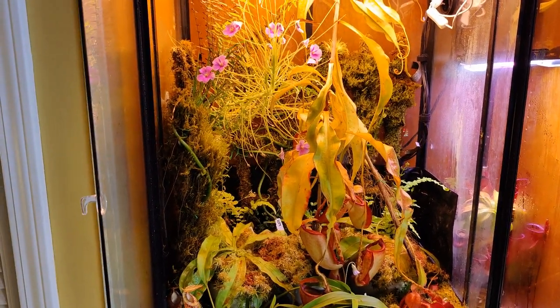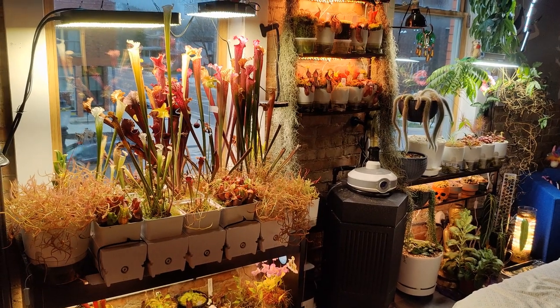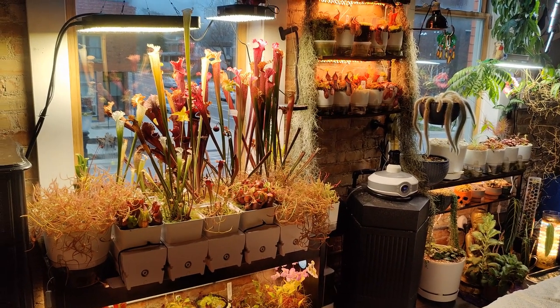I'll keep you all updated on how long I can keep this up with this so-called annual plant. Thanks for listening, and you can find me on Instagram at botanistmd. Bye-bye.